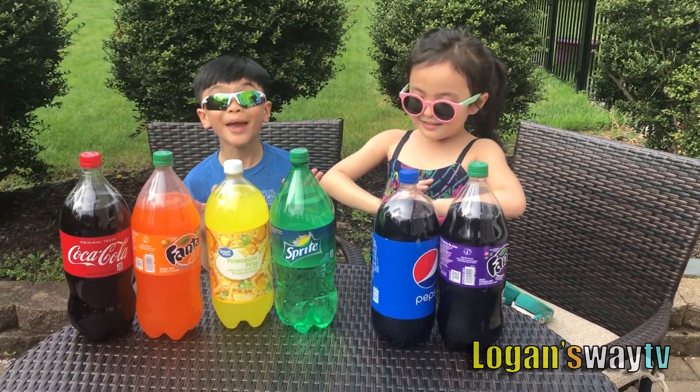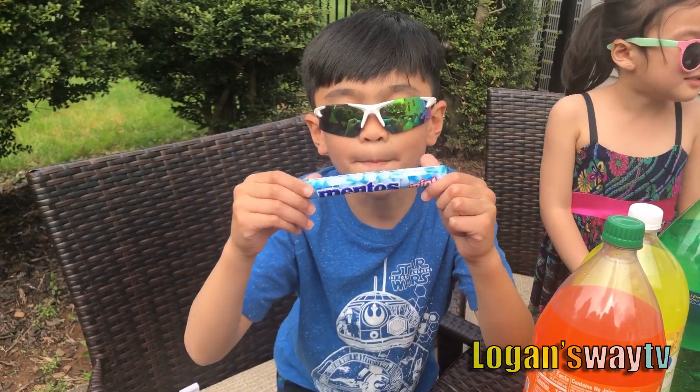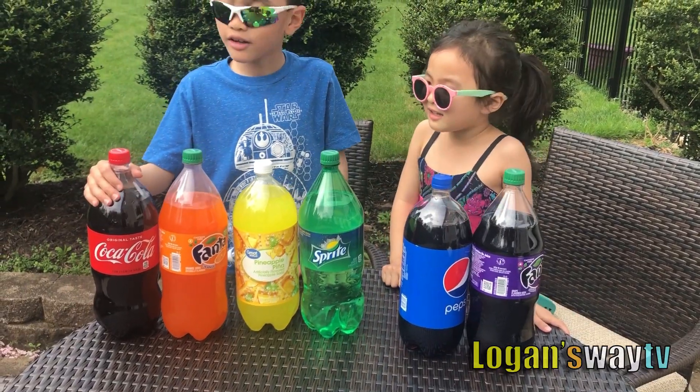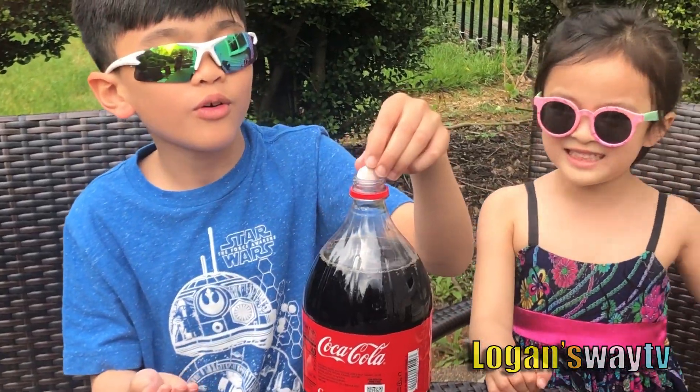Let's make an experiment! And we'll use these Mentos! Red. Let's start with red. Now let's put three Mentos! Let's see what happens.